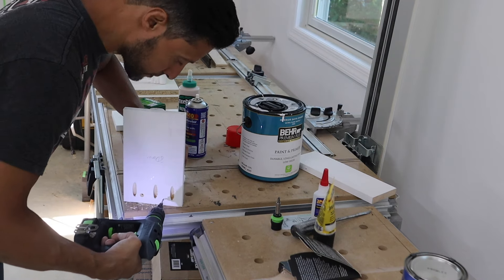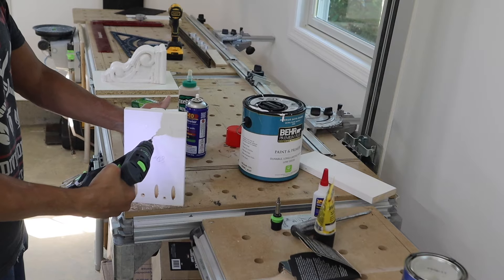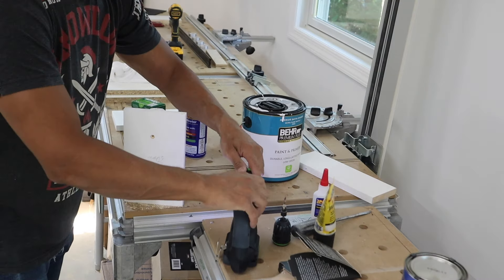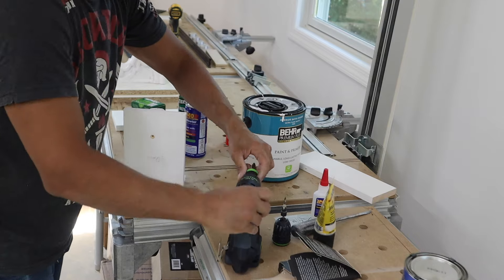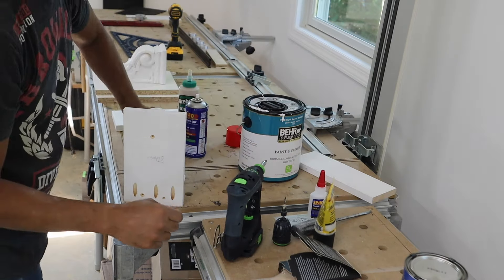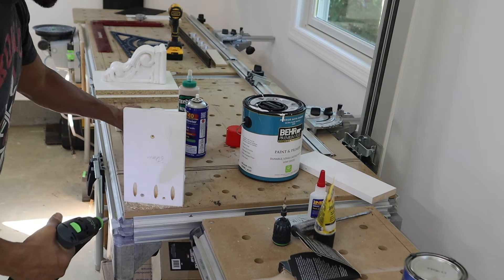The corbels need to be attached to a backer, so I'm using a three-quarter piece of white pine and attaching that to the bottom of the mantle with pocket screws. To attach the pine to the back of the corbel, I'm using screws from the backside. This way it holds in place.